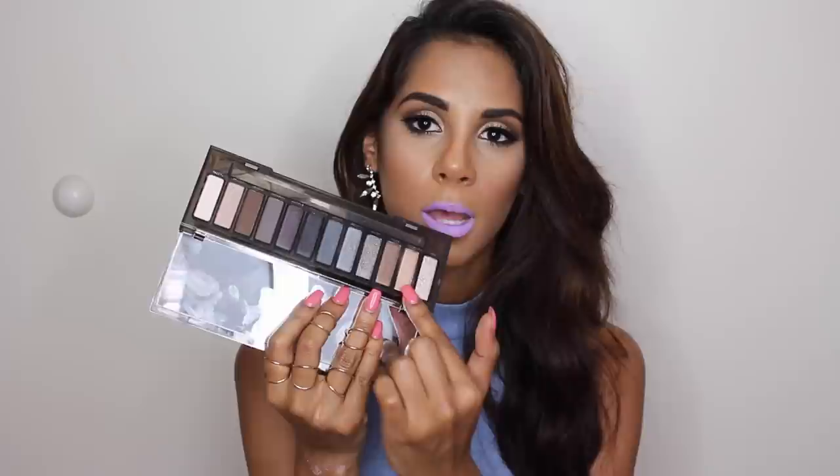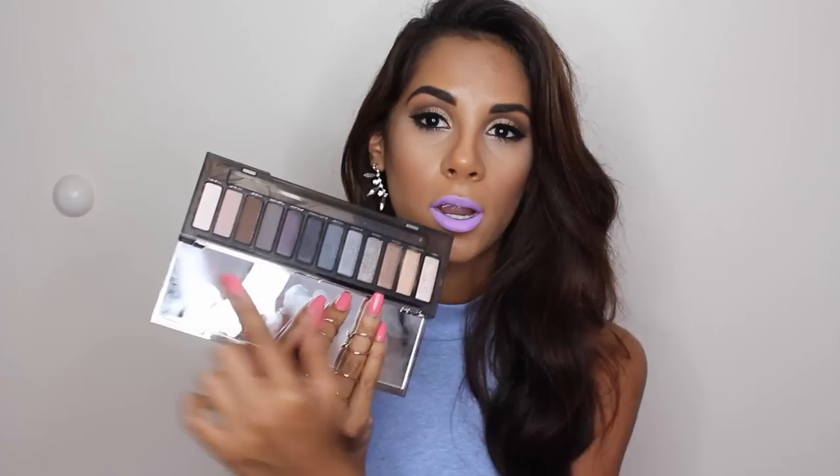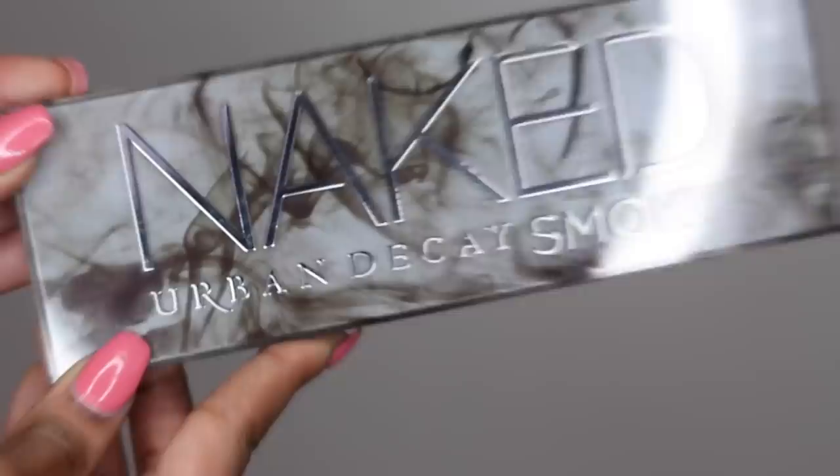The second con is that this is a really cool-toned palette, so if you don't like cool-toned shades, maybe this is not for you. But I still think it has a great range of colors because you do have some warm tones and also a brown shade, so it's still a pretty great range. It just does have a lot of cool tones.